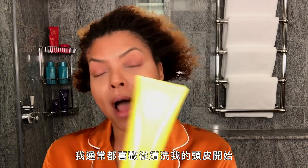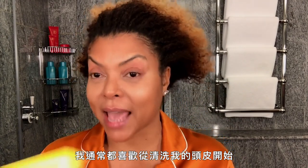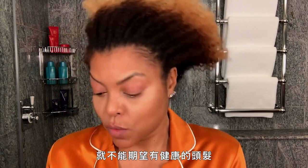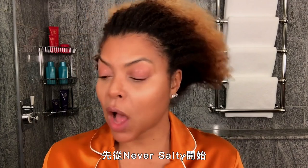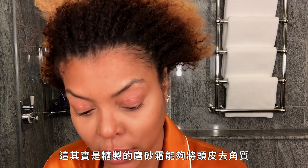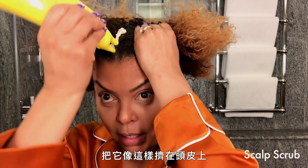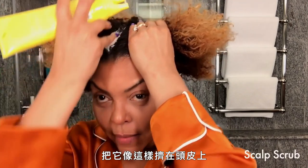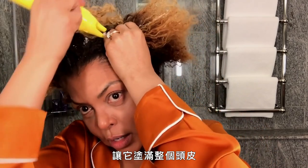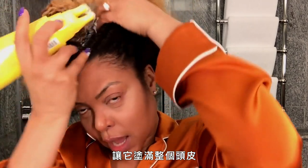I just launched my new haircare line called TPH by Taraji. I always like to start with cleaning my scalp because you cannot expect to have healthy hair if you don't have a healthy scalp. So I like to start with Never Salty — it's actually a sugar scrub which exfoliates your scalp. You spray it, get it into your scalp like that, and I usually like to part it and get it all in the scalp.